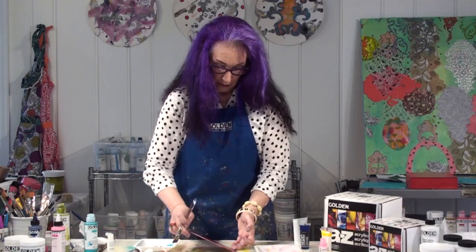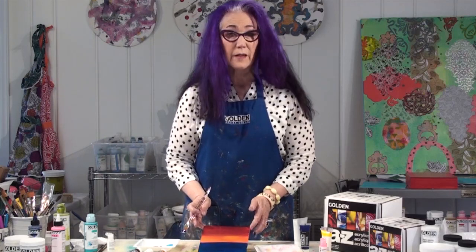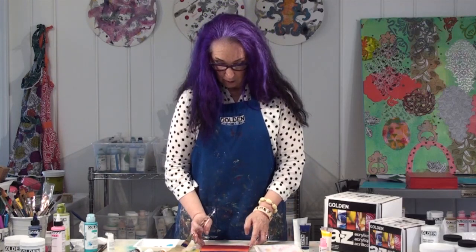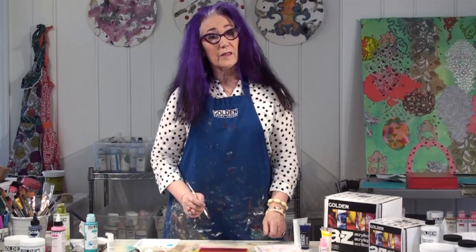Very easy, relaxed working time. Now we're going to let this dry at least overnight and we'll come back and add another layer.